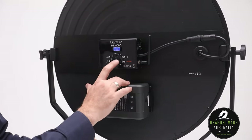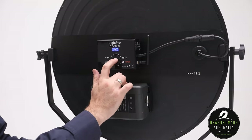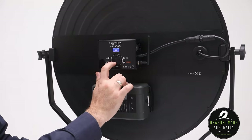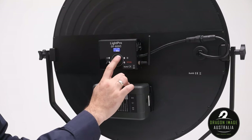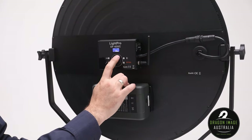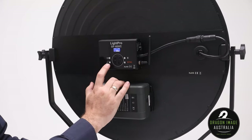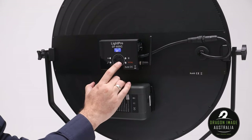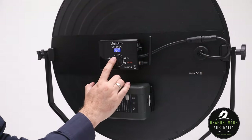To adjust the light, you basically just have a big knob to select the intensity and change it. Tapping it will switch between a fast adjustment and a more slow, precise adjustment. If you press CCT or Kelvin, this allows you to adjust the color temperature — tapping it again goes between fast and slow change. There's also a magic wand button for presets like lightning, TV, and a couple of other random effects.